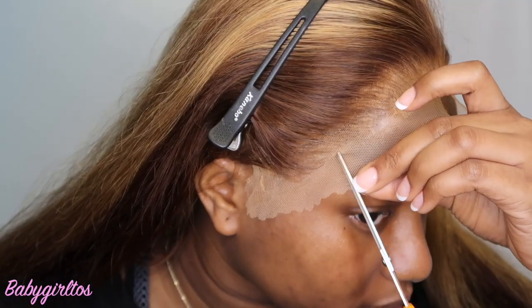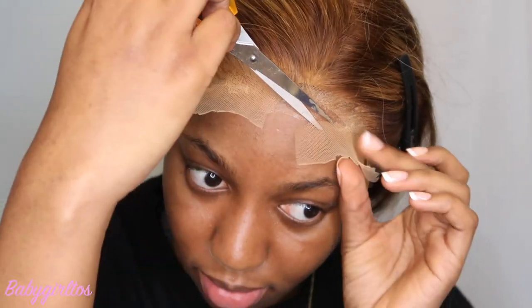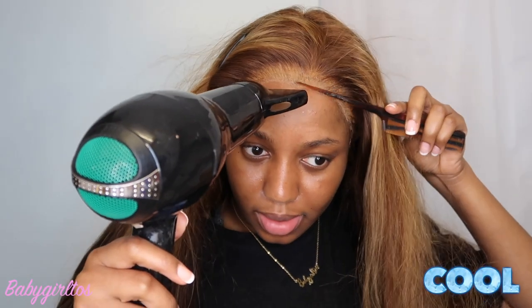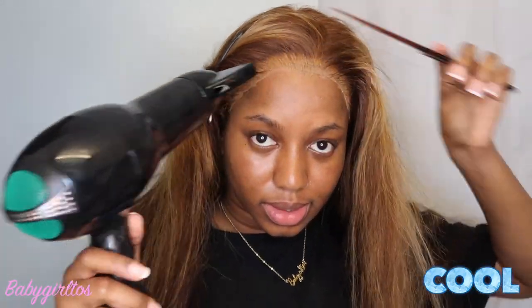Now we're going to make cuts on each side of the lace. I'm going to take my hair back and begin cutting the actual lace. As you guys can see, there is some glue on my forehead — what I use to remove that is some rubbing alcohol, or soap and water on a rag, to clean it off. I took off my pins, went in again with Got2b, used my blow dryer on the cool setting, and with the assistance of my small-tooth comb I press down the hair as I go through the hairline.